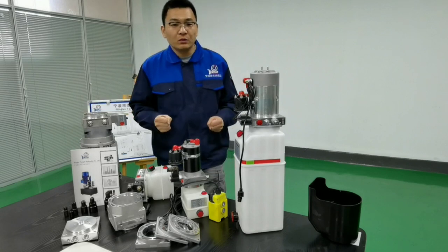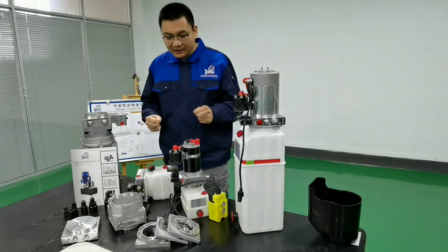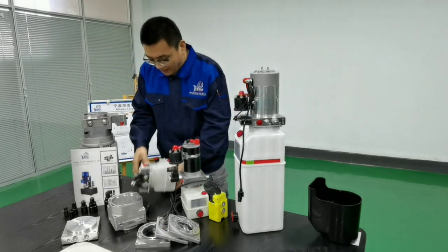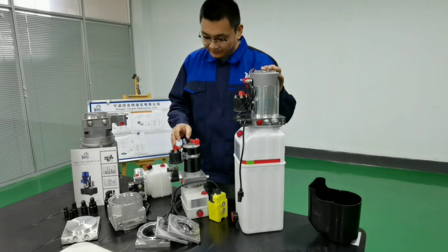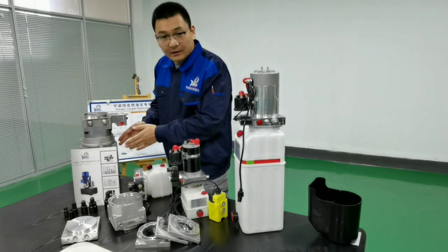Our products include DC power pack, AC power pack and full components for our power packs. You can see from smaller one and the die casting block and for trailer power pack. Different components for B14 AC motors.